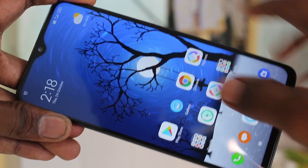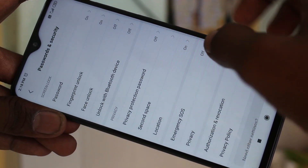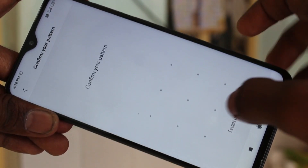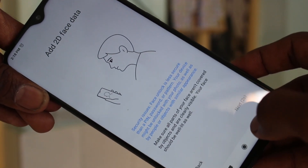First of all, go to the settings in your phone, click on settings, click on passwords and security, click on face unlock, draw the pattern for authentication and read the instructions.